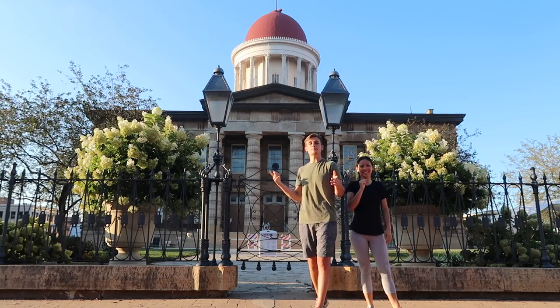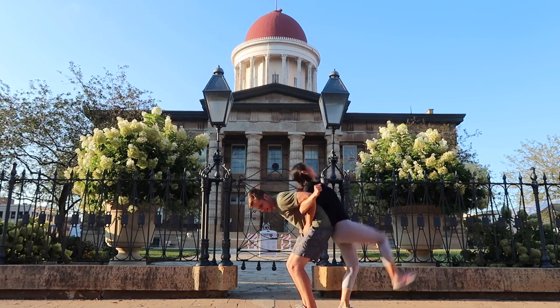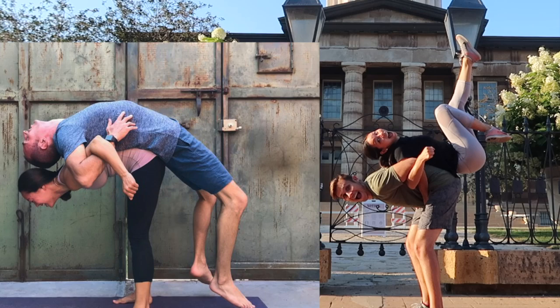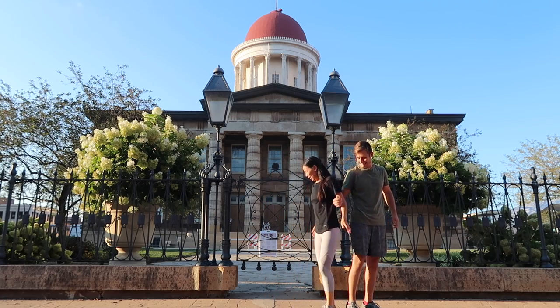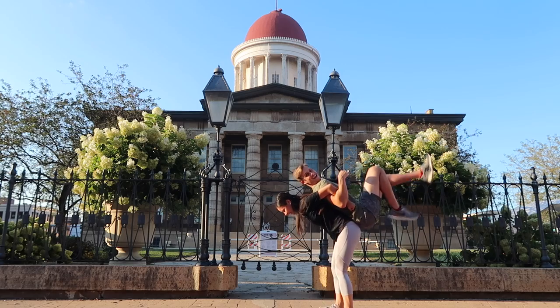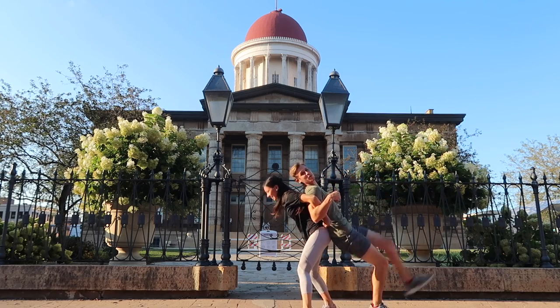The third move we're going to attempt is what we are calling the backpack. You're just going to roll up on my back, like that. Now Ruthie's turn. Oh god. You got this. Nice. I feel like a princess.